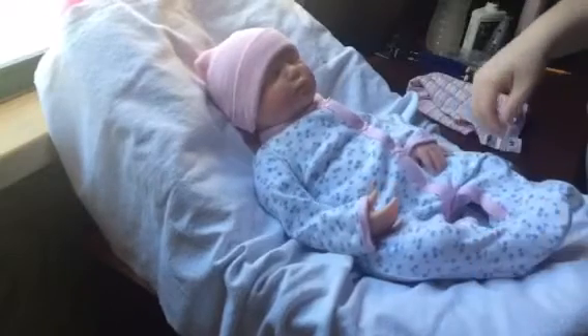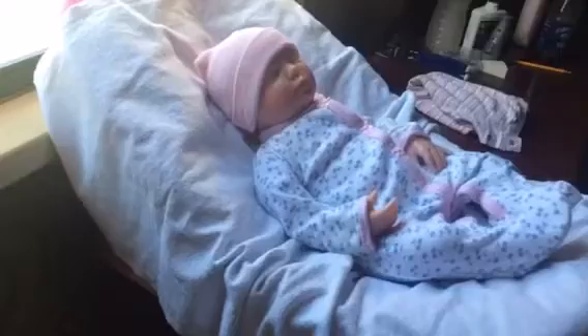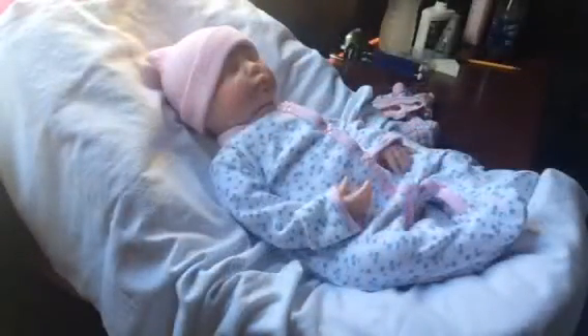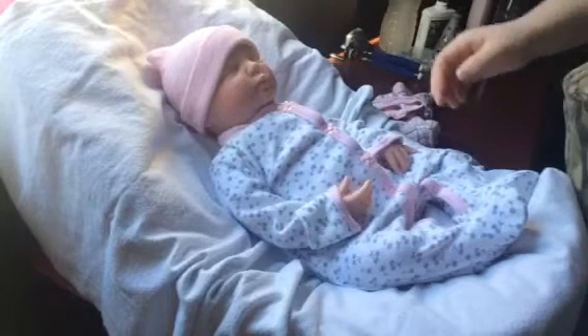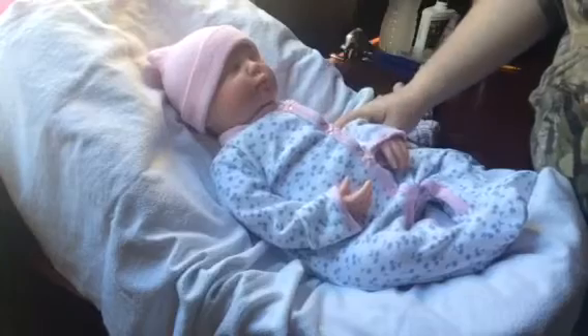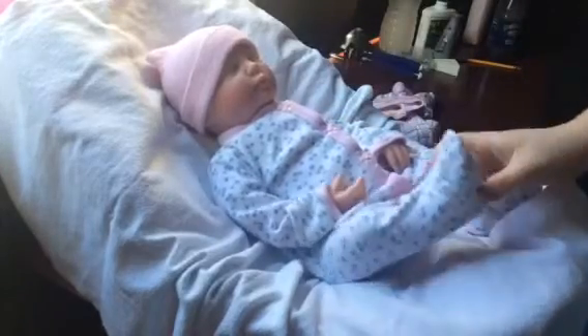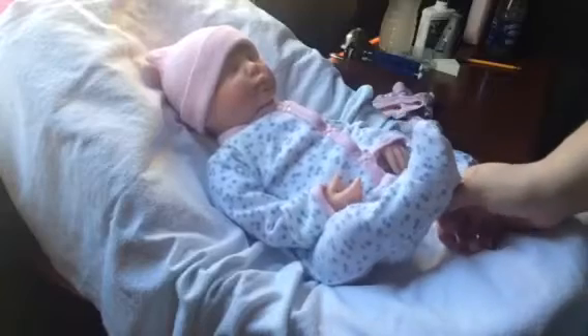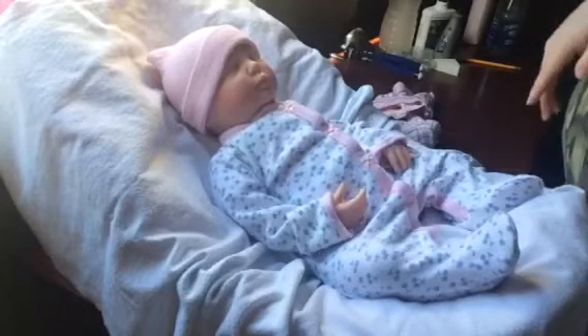I'm going to take you guys off the tripod and show you a good look — maybe I can get some details. My camera wasn't really showing her details well, but if you're interested I can send you pictures over Facebook. You might also see her on my Instagram, which is beautiful_little_reborns.